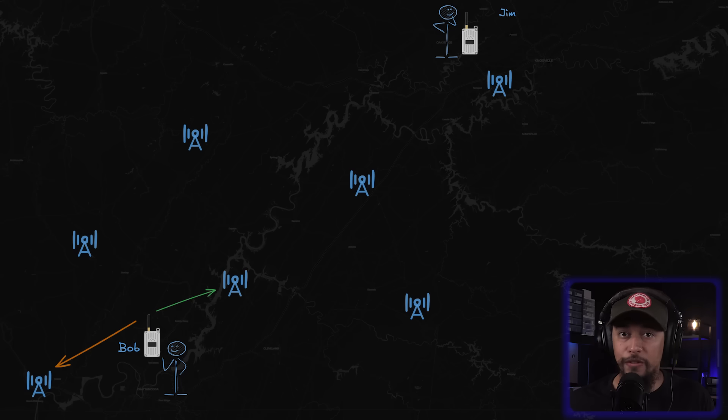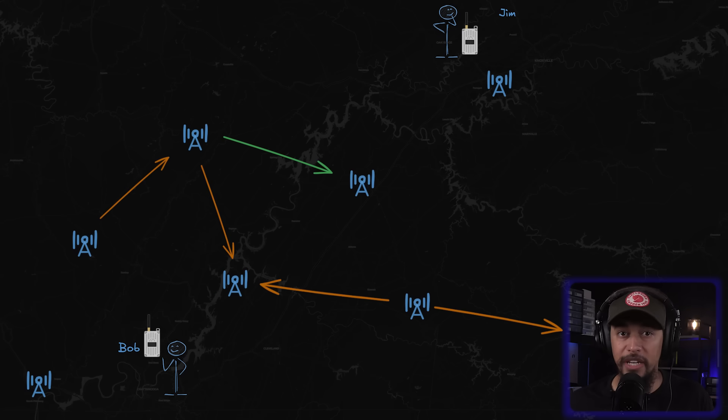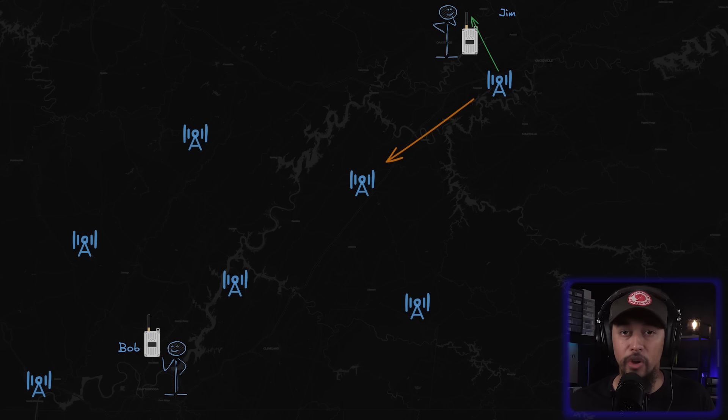Here's where MeshCore does something really handy. During that first flood message, the repeaters are recording the path they took to reach Jim's radio. That path information gets passed along to Jim. Now that Jim's radio knows the most efficient route back to Bob, his reply takes that direct path rather than flooding the network again. From that point on, Bob and Jim can chat using this cleaner and faster route, which drastically reduces network traffic and makes communication more reliable and efficient.